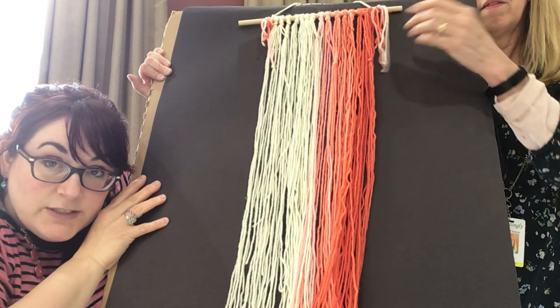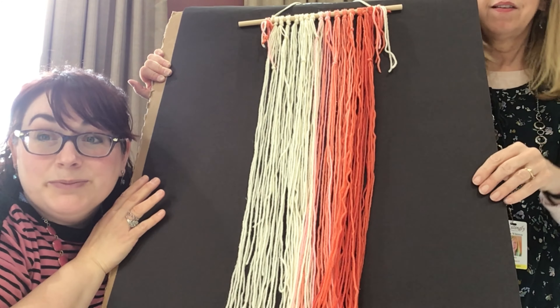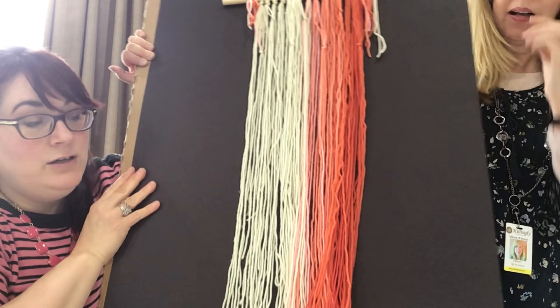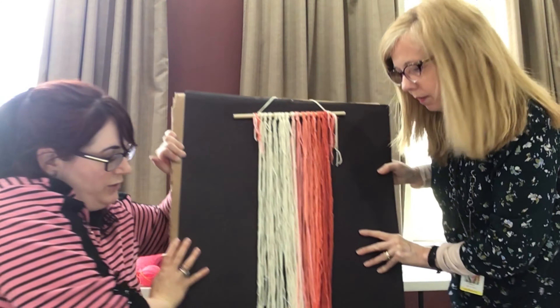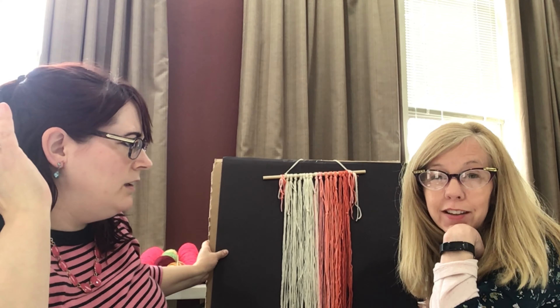You can see at the top I tied some tassels and some yarn at the top just to hang it up. It's really pretty. This was a fun project — thank you for bringing it to my attention, Miss Allison. It was a really good one. I have to admit I was watching a YouTube video on this.